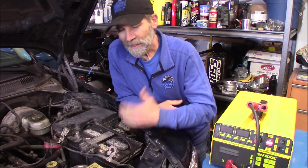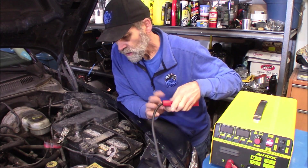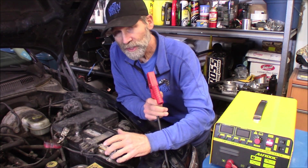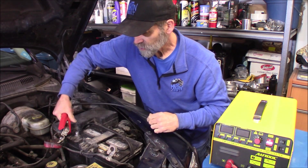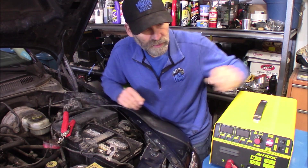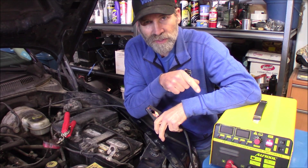Now this has the jump start feature. Since I've got a full battery, I can't really demonstrate jump starting on a discharged battery, but what I can do is show you the power of this thing. What I've already done is disconnected the battery, and I'm going to hook this up just to the battery cables themselves and try to jump start this with no battery — just the power of this EM325.